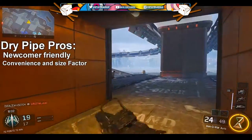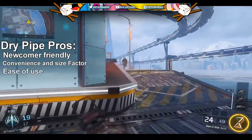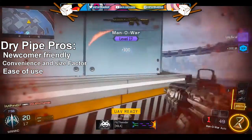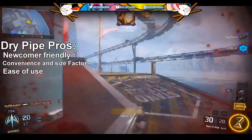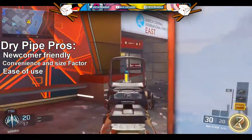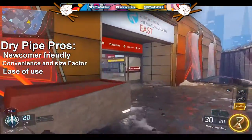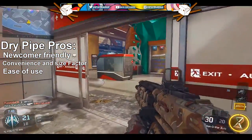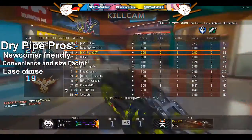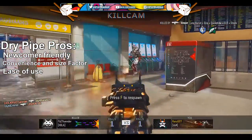Moving on to number three of the dry pipe pros — ease of use. It's very simple: there's a hole right where you're supposed to ignite the weed, and you just put your bud on there. You couldn't make it easier for someone to know how to smoke out of it. It's so easy to use, so it gets three pros from me.